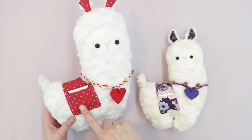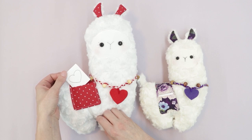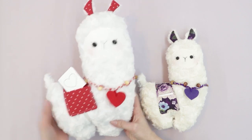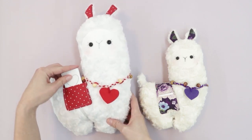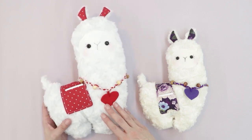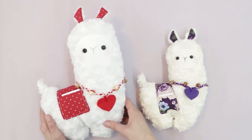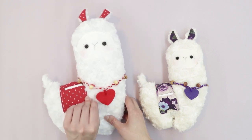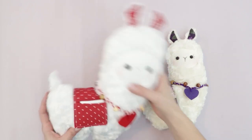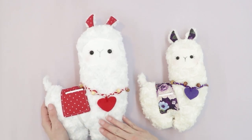This little llama has a cute little blanket with pockets, and inside these pockets you can put little valentines. You can make a Valentine's Day themed llama like this one, or change the colors and patterns for different holidays — Christmas, birthdays, even Halloween. You can also make the llama in neutrals and just change the blanket with holidays and seasons.